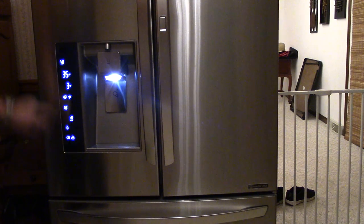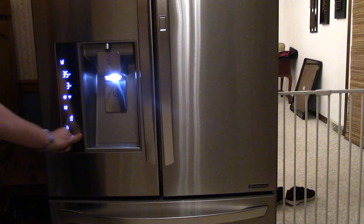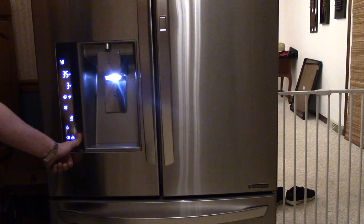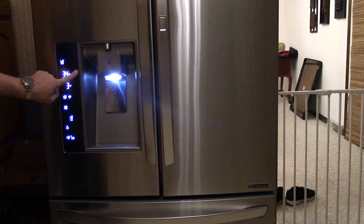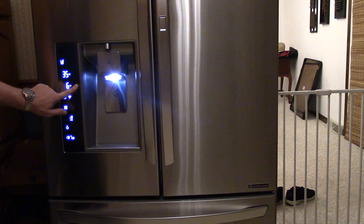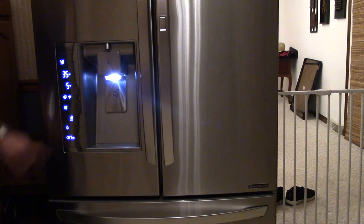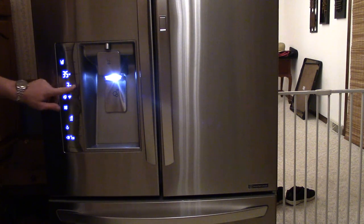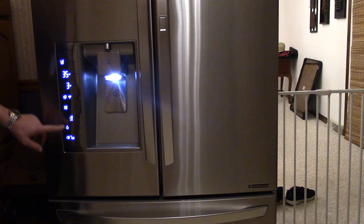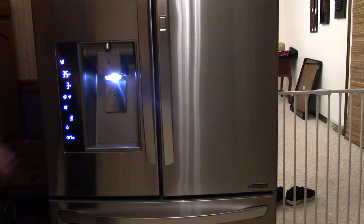Here's the temperature control — I've got it set to 35°F on the fridge, which is fine. You can go between 33 and 46 degrees. For the freezer I can go as low as negative 6 to 8 degrees Fahrenheit. I think I'm going to set it to 3 — that's pretty cold, which will probably increase the load a bit since the freezer is the biggest load on the system.